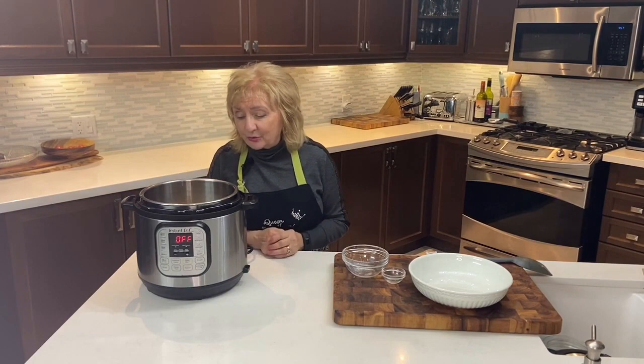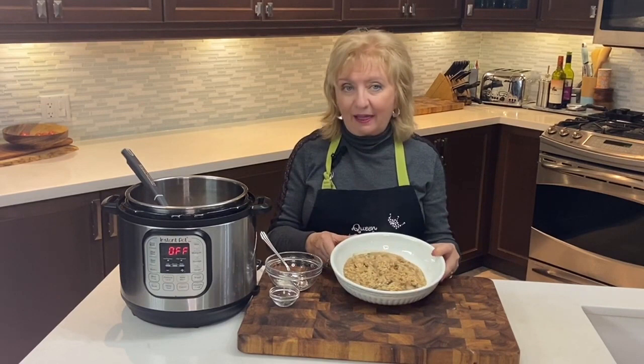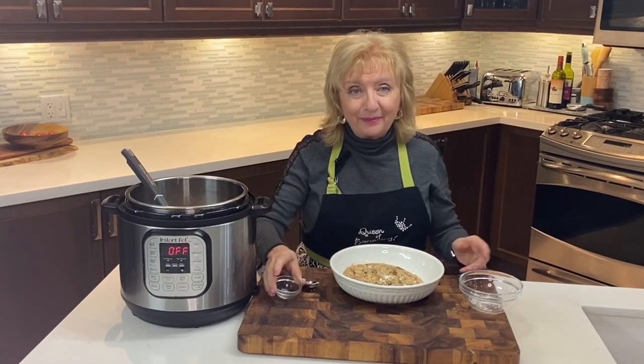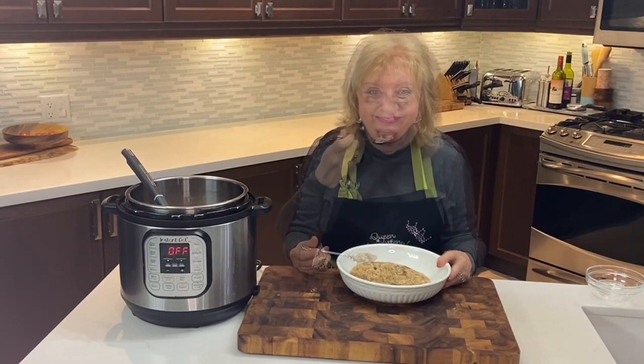It's now time to plate our risotto. It looks absolutely wonderful — the creamy texture, the mushrooms. I wish you could smell it! I promised a restaurant-worthy risotto in your Instant Pot with just a few simple ingredients, and this is what we have. We're going to garnish it with a little bit more parmesan cheese and just an extra little sprinkling of thyme. Perfectly cooked risotto without all that stirring — it still has a little bit of a bite to it, and just creamy, creamy lusciousness.